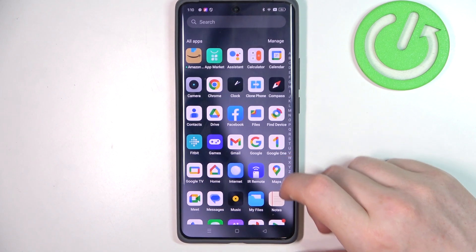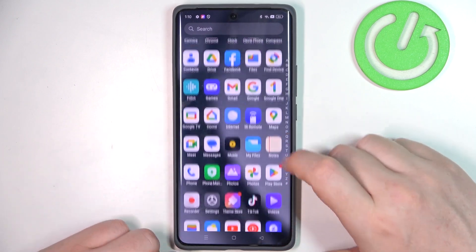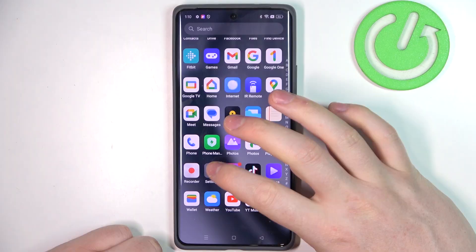Hello, in this video we're gonna check if there's a fingerprint scanner on Realme GT Neo6.